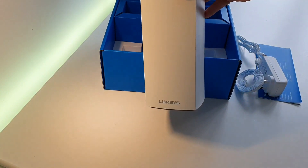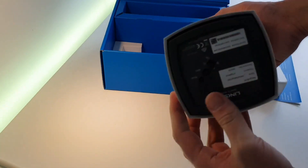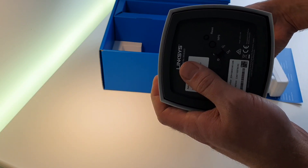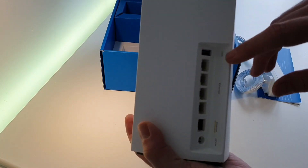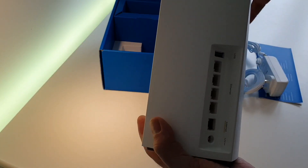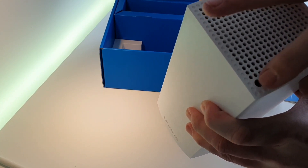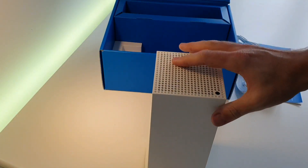The router is fairly weighty, though I was expecting it to be a bit more so. On the bottom you've got reset, WPS button, and on/off. On the back there's a USB port, four LAN ports, and a WAN port — and as I said, they're all gigabit. Power connector on the bottom and on the top — not sure if that's a button or not — and plenty of ventilation on the top.